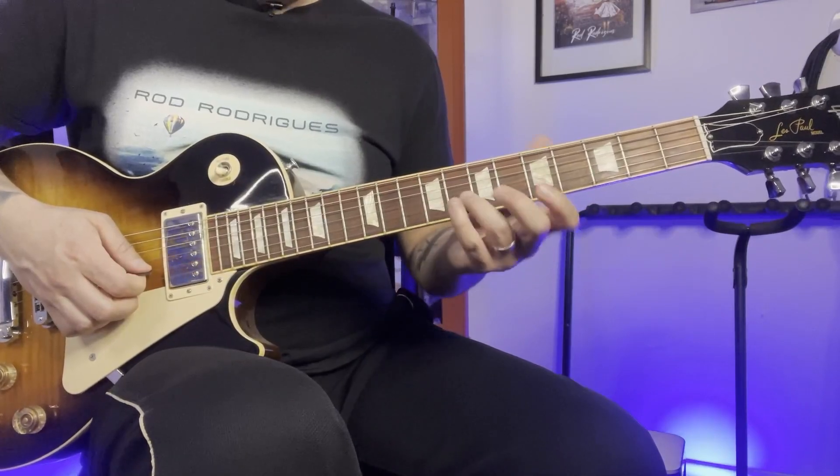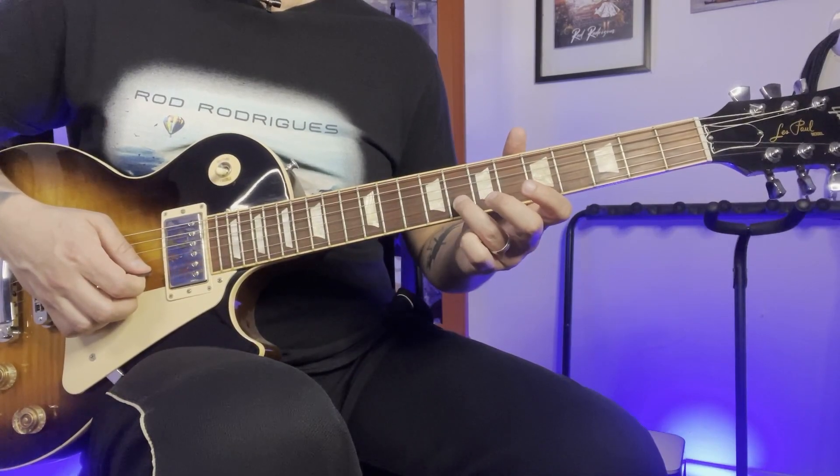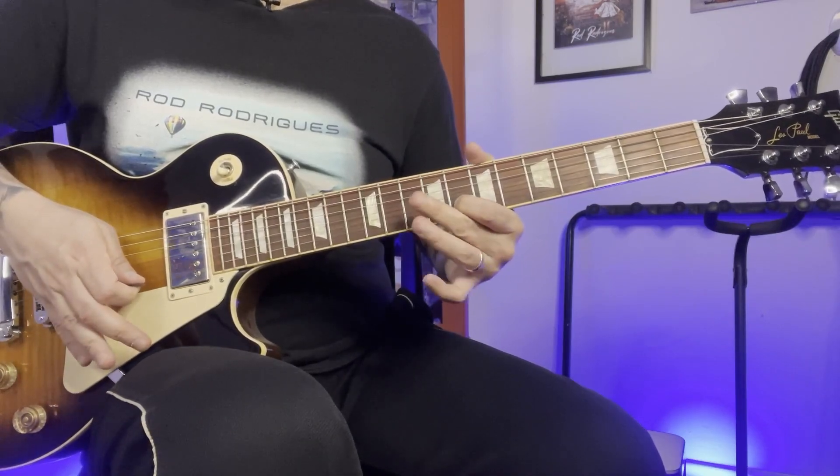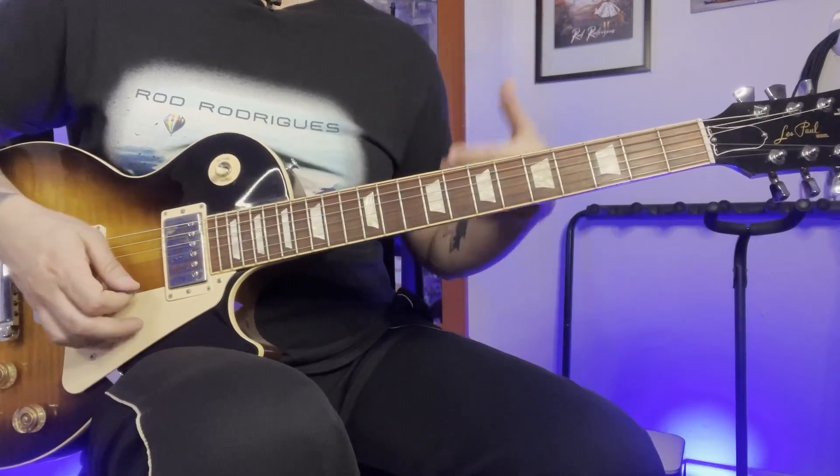And now it's sliding up from the 8th to the 7th to the 10th on the 2nd string, then move down to 8. So this whole part one more time.